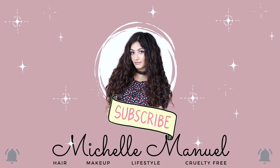Today I'm talking about gels for curly hair. When I pick a gel, there are four things that I take into consideration.